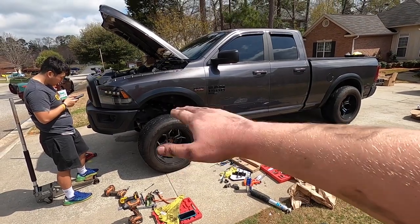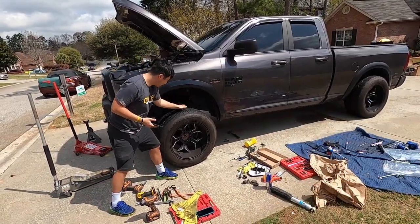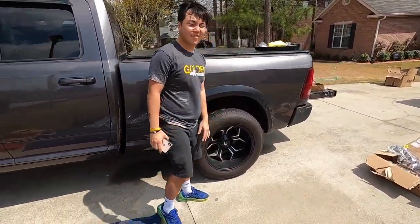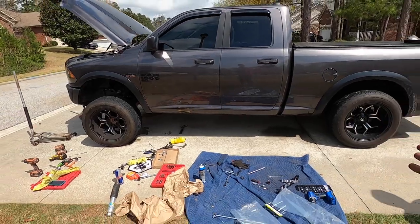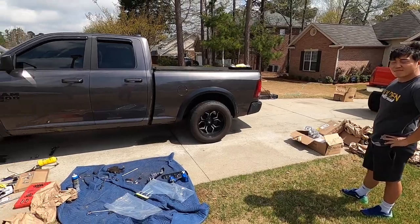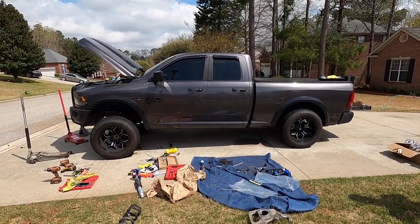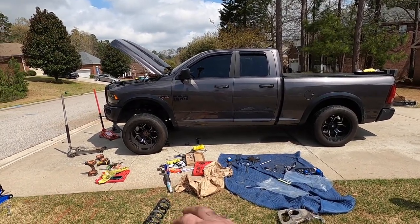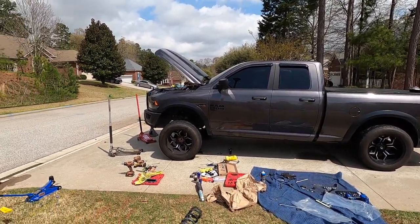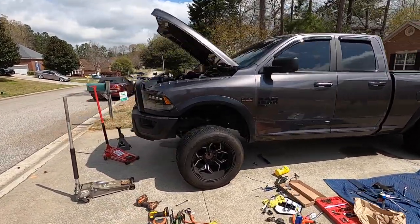We've got that gap in the front there — give it a good slap, see how much gap we got. Yeah, that's a lot. We've got to do the back now. That's a big difference. Should we leave it like this? Obviously they're gonna say no — maybe five people will say yes. I think this looks super stupid. Maybe if I had my new tires and wheels on there it'd look better, but this thing is so much bigger than it was before, it's ridiculous.